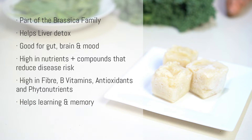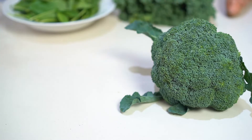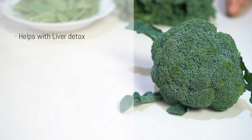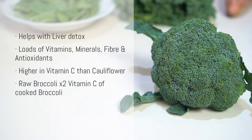Cauliflower has choline for learning and memory and it packs a punch with vitamin C for immunity. Broccoli is part of the same brassica family so it's also great at helping our liver detox, and it has tons of vitamins, minerals, fiber, and antioxidants. It's actually higher in vitamin C than cauliflower — raw broccoli has double the vitamin C of cooked broccoli. But if you use cooked broccoli you'll get higher levels of vitamin A, which supports healthy skin, teeth, bones, and eyesight. So choose your weapon: raw or steamed.